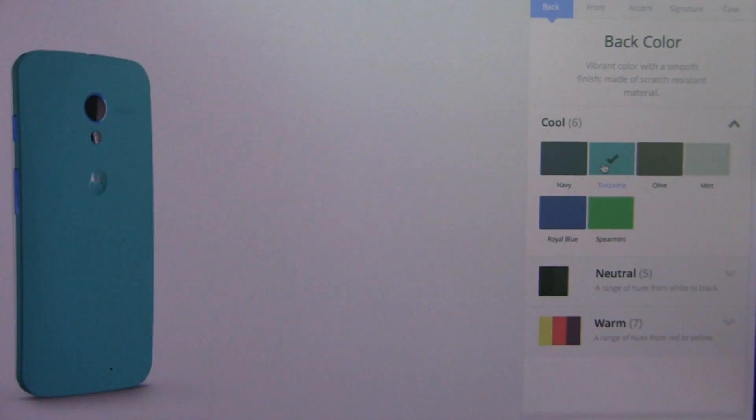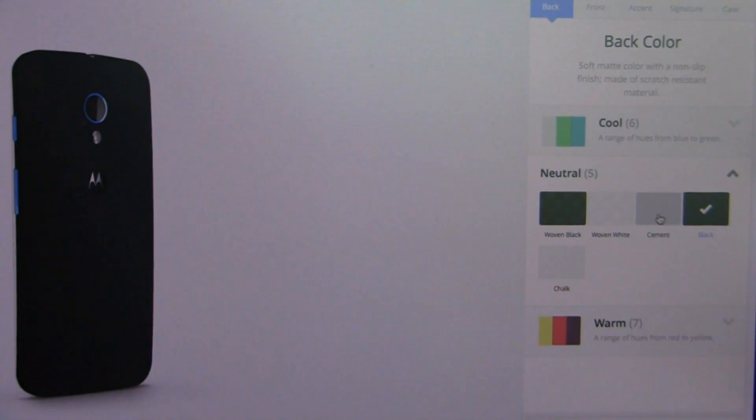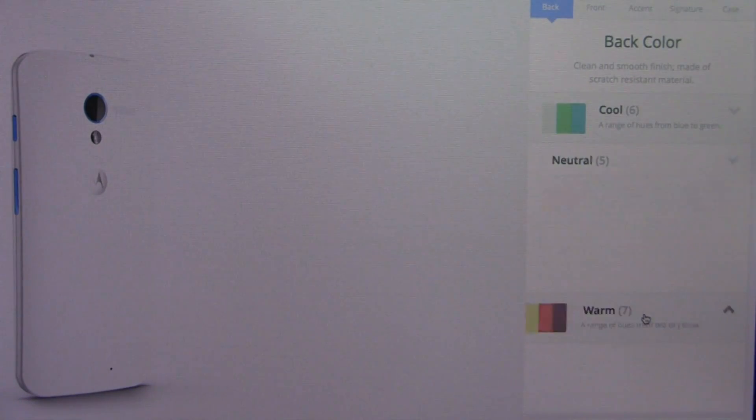This is the Moto Maker for the Moto X. It's an exclusive, at least right now, to AT&T, and you can see me customizing a device right now. Cool colors, neutral colors, and warm colors are all included in the Moto X customization process.